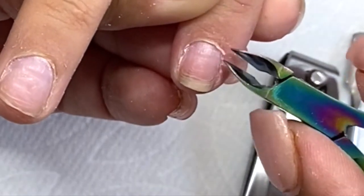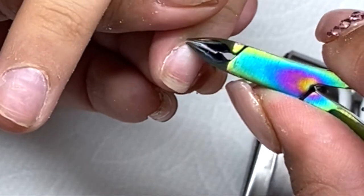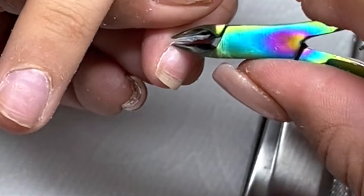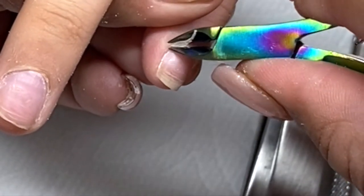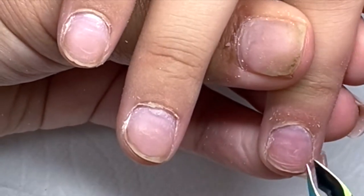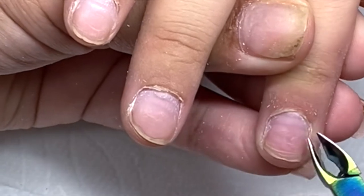I'm gonna go in with my cuticle nippers and start cutting off the dead skin. As you can tell, she hadn't come in for a while so she had a lot of dead skin and a lot of cuticle. Some girls don't have a lot of cuticles so you'll be done quicker. Ladies, don't be scared to cut the cuticle — I was scared in the beginning as well.